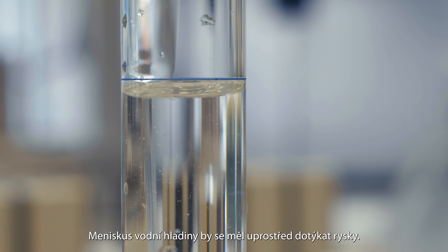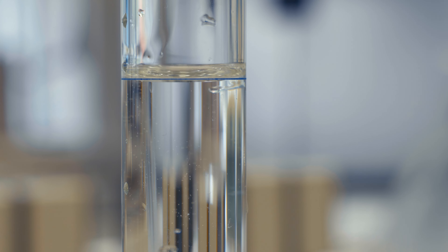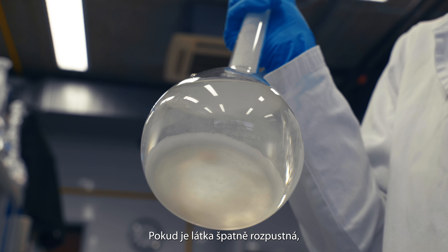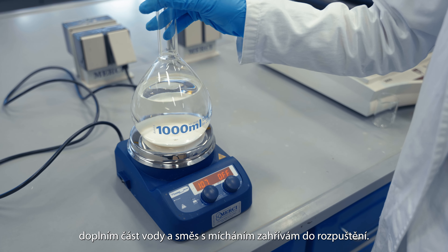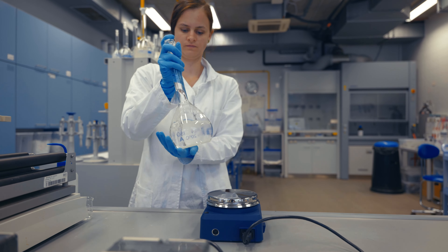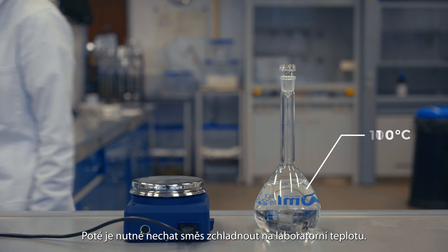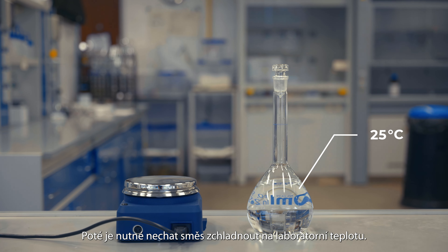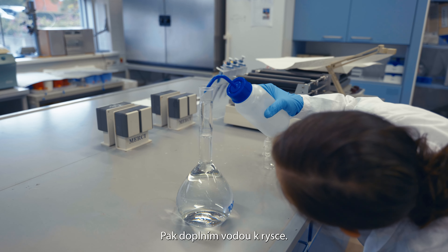Finally, I fill the flask up to the scale line using the blue washing bottle. The meniscus of the water surface should touch the scale line in the middle. If the substance is poorly soluble, I add some water and heat the mixture with stirring until dissolved. It is then necessary to allow the mixture to cool to laboratory temperature, then fill it up to the scale line.